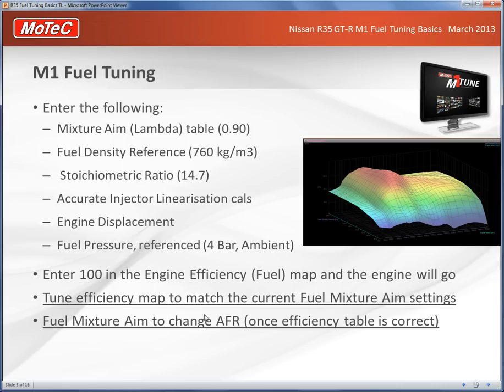Because the M1 system is very accurate in knowing the amount of air and fuel going into the system, if we do things like change injectors, change fuels, or change throttle bodies, we can enter new calibrations into the setup and it doesn't affect the tune-up itself. So we can make major hardware changes to the engine without requiring a full retune.